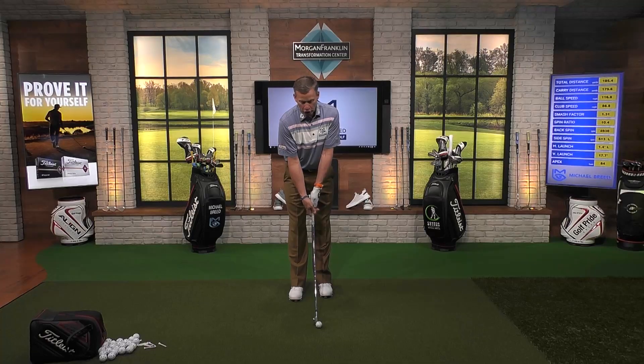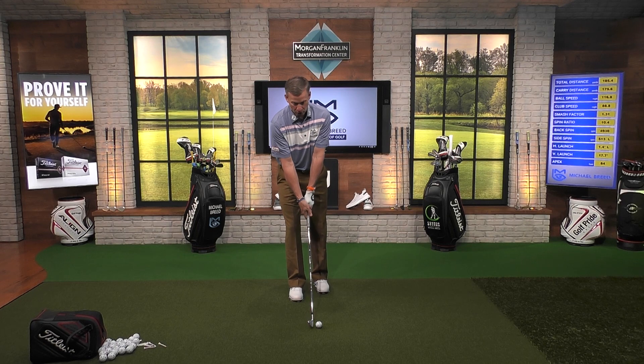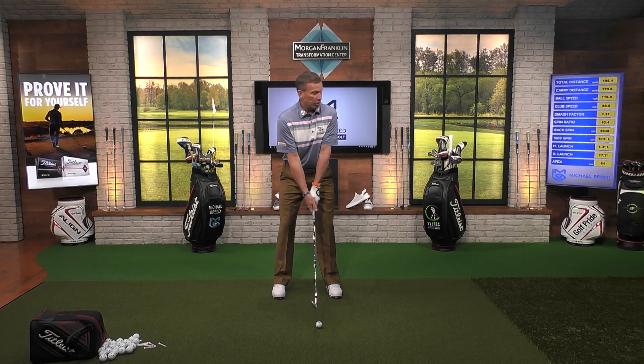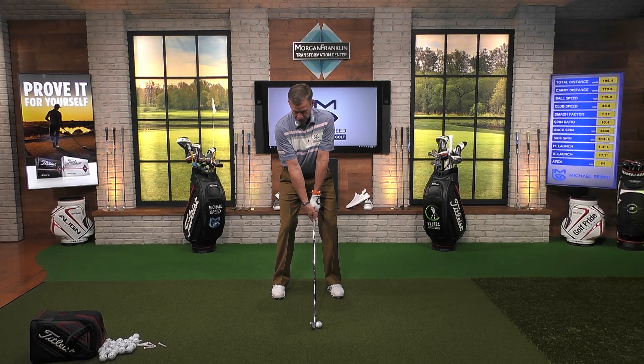Now I want you to see what's going to happen. I'm going to alter my launch angle on this one — get this one to launch up into the air a little bit higher. How? I'm going to do it by altering my grip, making it much weaker. So the club face is going to be much more open. As I open up that club face, I've added loft, and as I add loft, the launch angle should go up. I'll account for that by aiming a little bit left. Club face open — launch angle now coming.